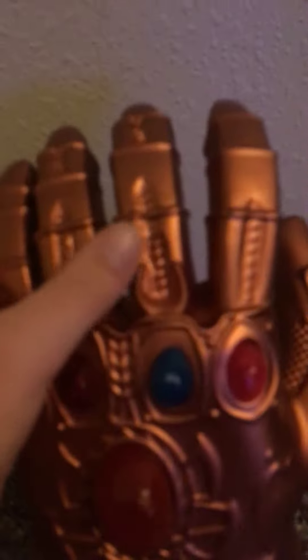You got your index finger. Has nothing to it really — bunch of plating and stuff. This is made out of rubber. And you got your middle finger, pretty basic as well. You got your ring finger, again pretty basic, looks like the middle finger. And you got your pinky finger, really basic.